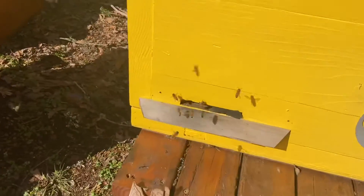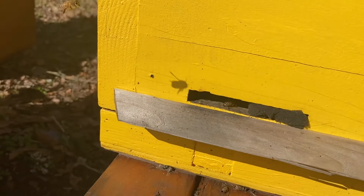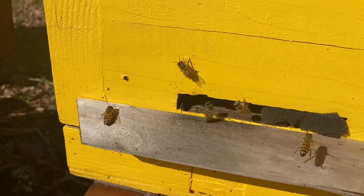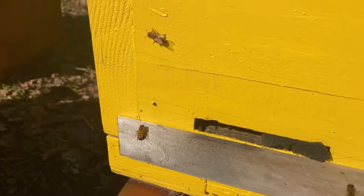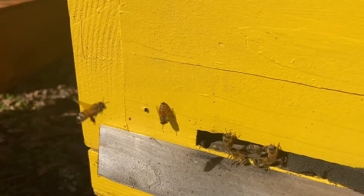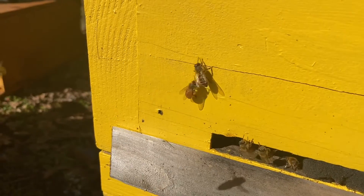First of all, the bees are flying fine. Some of the other ones they're bringing in pollen. I don't see pollen so far from these ones yet, but they're definitely flying. There's a big fly over there — that's not good — but they will expel her. That's for sure. See? They expelled her.